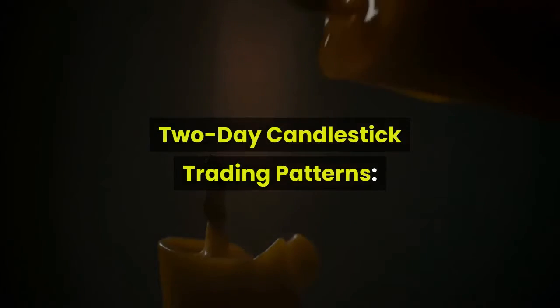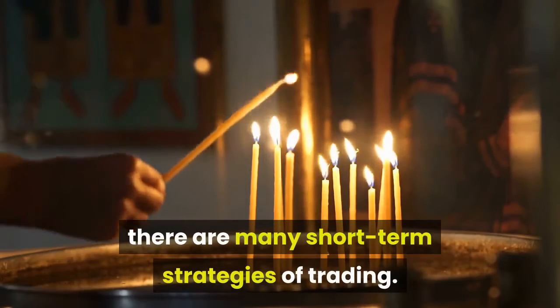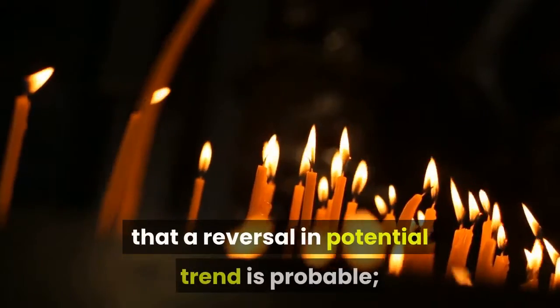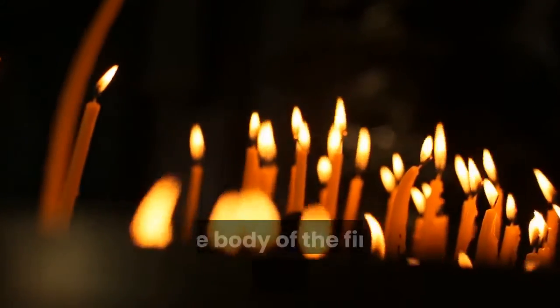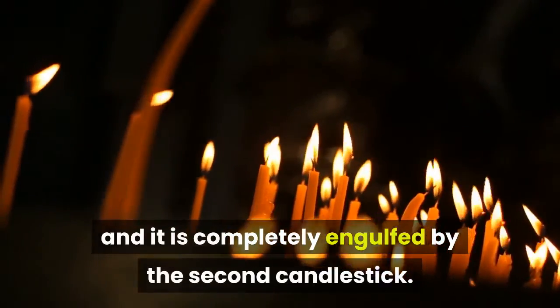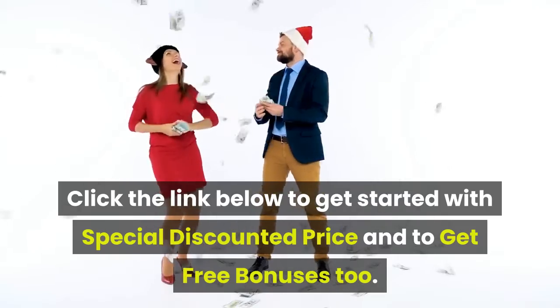When it comes to candlestick patterns, there are many short-term trading strategies. A pattern that is engulfing shows that a reversal in potential trend is probable. The body of the first candlestick is small and it is completely engulfed by the second candlestick.